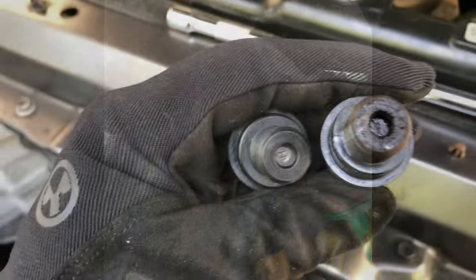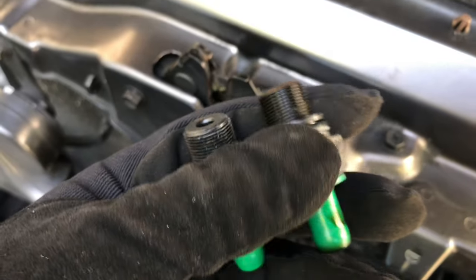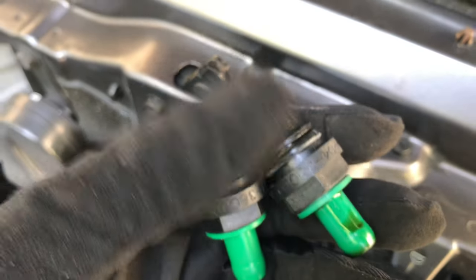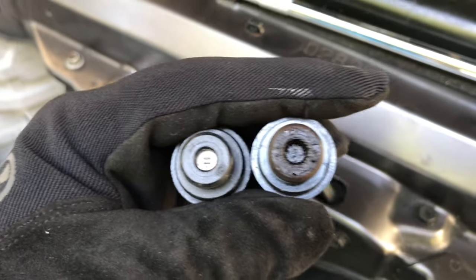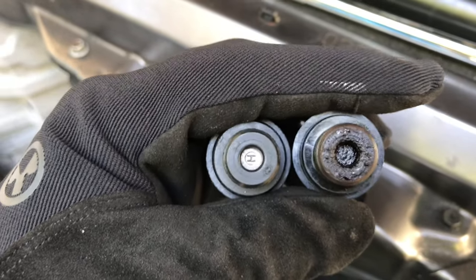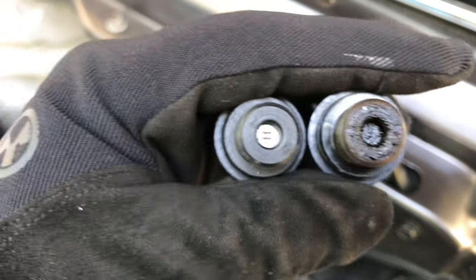All right, let's put the new one in for comparison — there's the new one. Always eyeball it to make sure it's the same size; you never know, parts may get mixed up. I have two Toyotas — a truck and the Sequoia — so I want to make sure I have the right part because they are different. You can see how dirty the old one is compared to the new one.